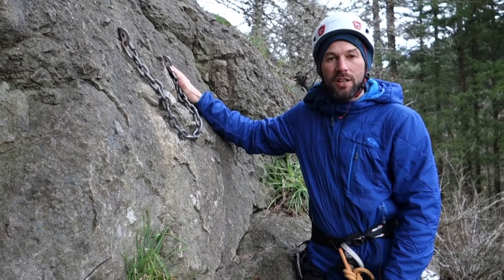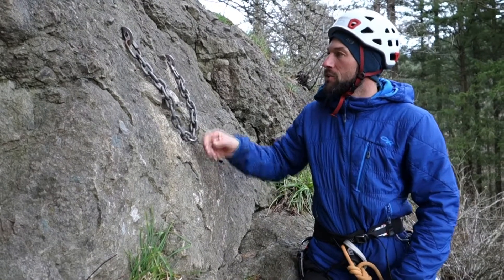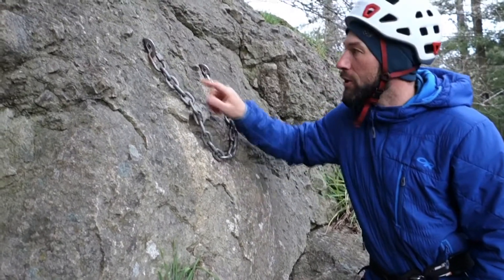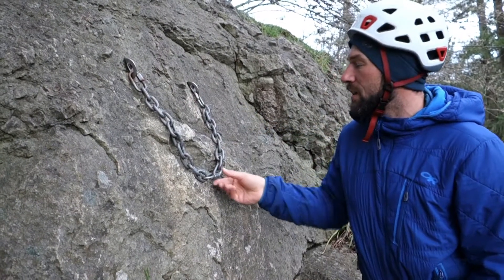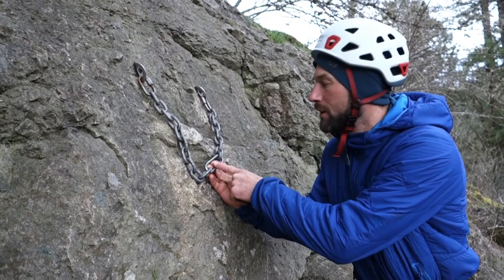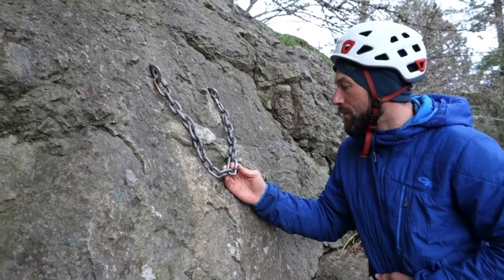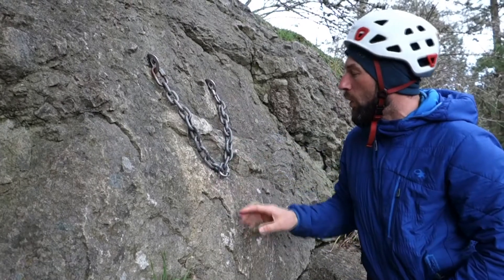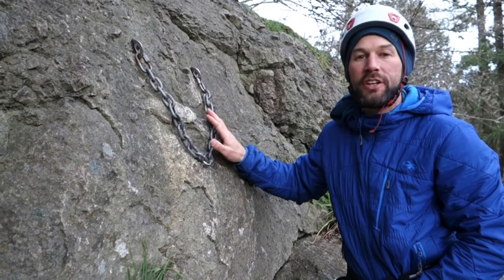I've arrived at a station and I have two bolts equalized with a chain. We're going to look at the simplest anchor first, which is to check all components — make sure the chains look good, make sure the quick links, sometimes called mallions or rapids, look good. On some rapids you can see if it's been rated, individually tested or batch tested for climbing. This one says working load of 800 pounds, which is more than adequate as long as it's in good shape.